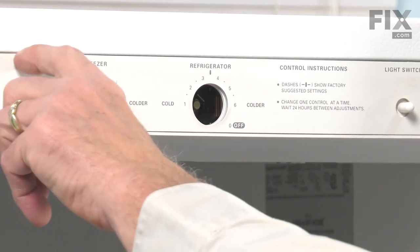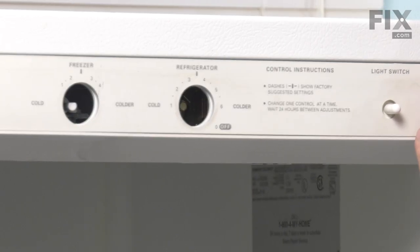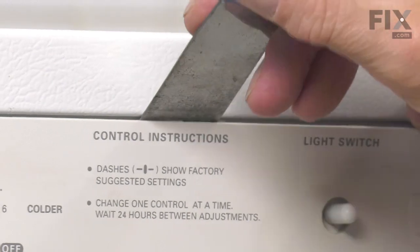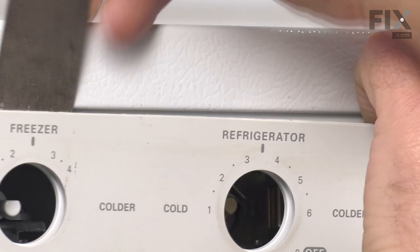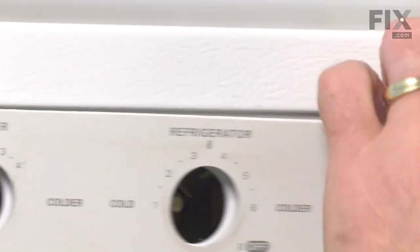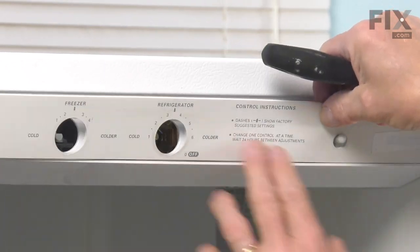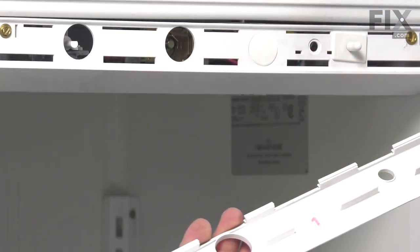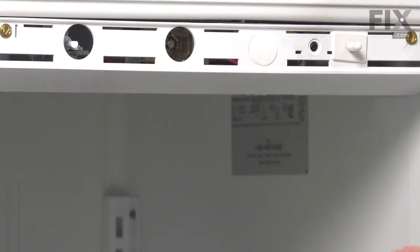Then using a thin putty knife, we'll go in on the top edge of that escutcheon and gently pry it out to release the plastic tabs that are holding it in place. Use caution in releasing those tabs — you don't want to crack that piece. There are some tabs right across the top that fit into narrow slotted holes; that's what we're popping those out of. Just set that aside.